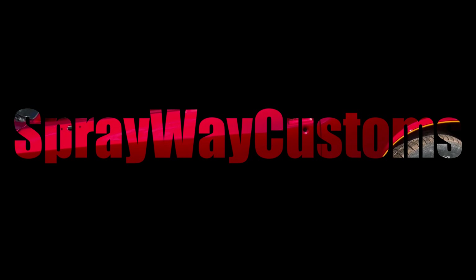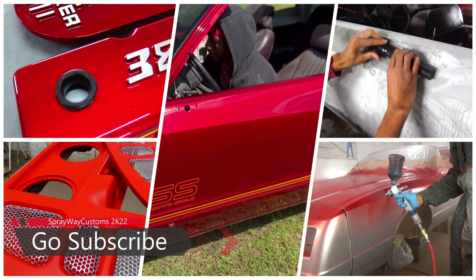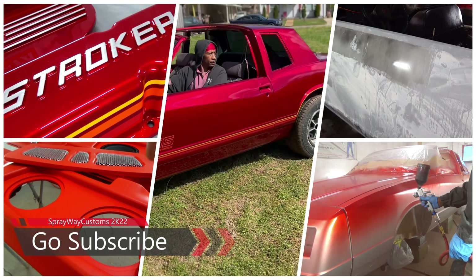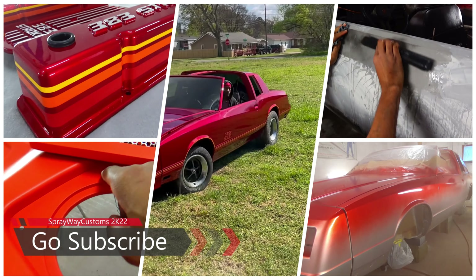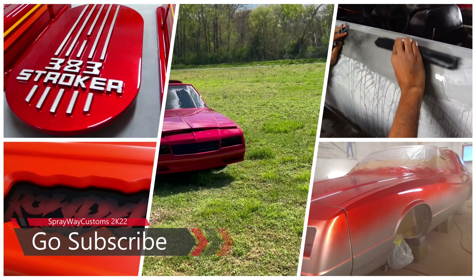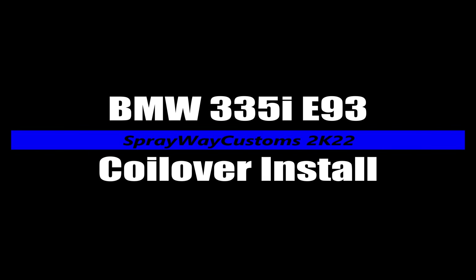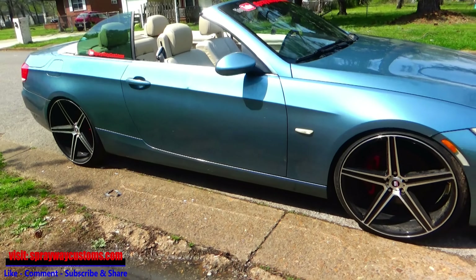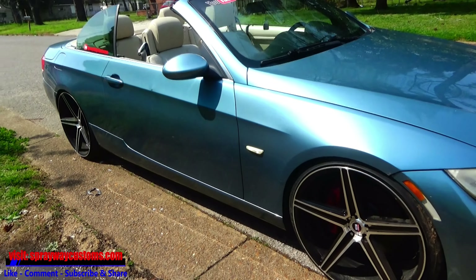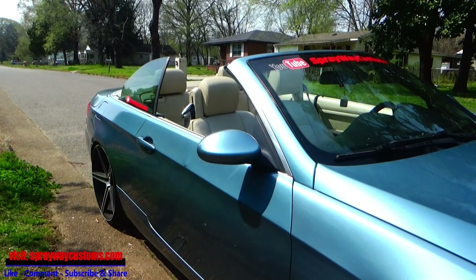Just in case they ain't get the picture the first time around. I just pulled the BMW out — it's been about almost a year since I drove it. I haven't drove it since I got the Impala. This used to be my daily driver, but since I got the Impala, I've been driving that.